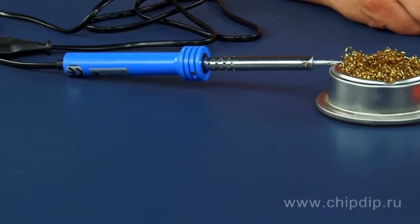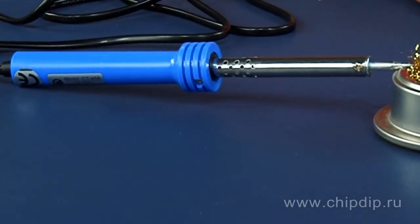You can use a universal soldering gun with 40 watt power for everyday soldering of wires, connections, connection screws and switches, as well as other radio elements at home and in industry.